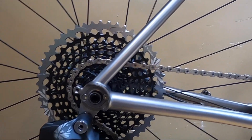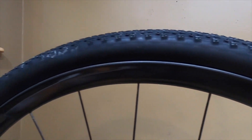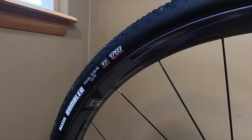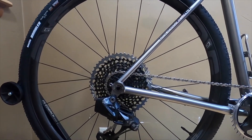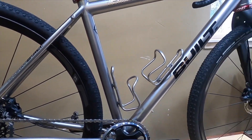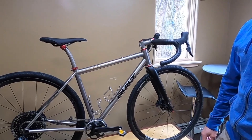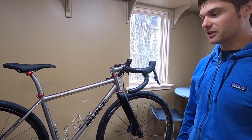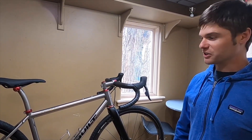The tires currently mounted on here are a 38 millimeter Maxxis Rambler, but on the NV G23 rims they measure about almost 40 millimeters, just shy. This frame is designed to accommodate easily a 42 millimeter tire. It can go even a little bit bigger, but we like to see some mud clearance and room in the frame beyond just tire clearance.